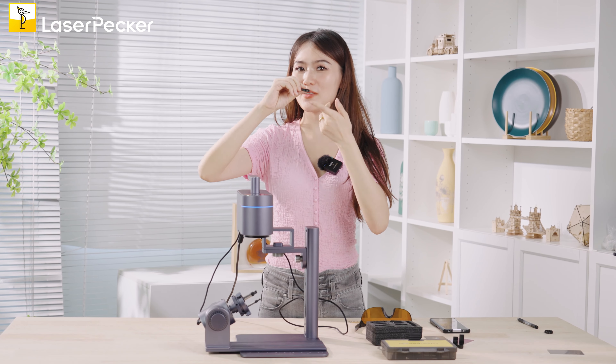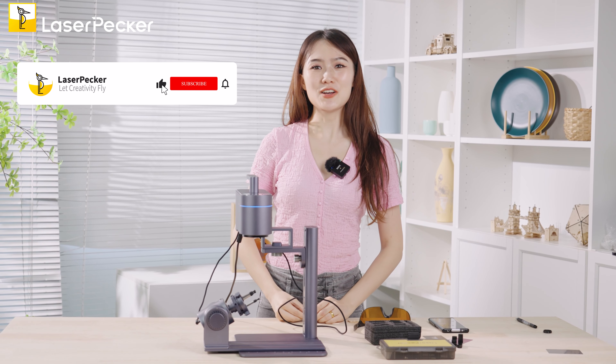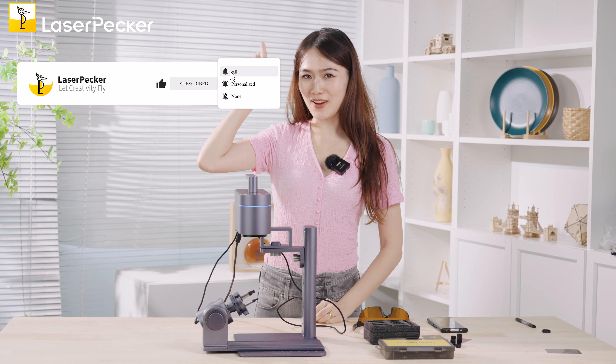If you want to engrave on the inside of a ring, check out this tutorial. And if you like our YouTube channel, don't forget to subscribe.